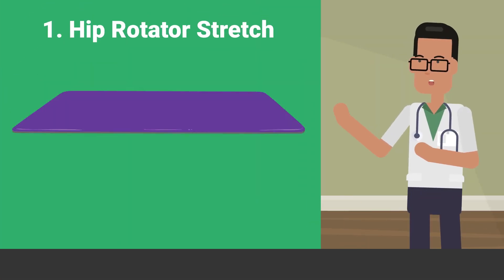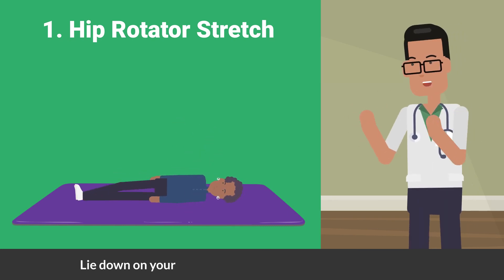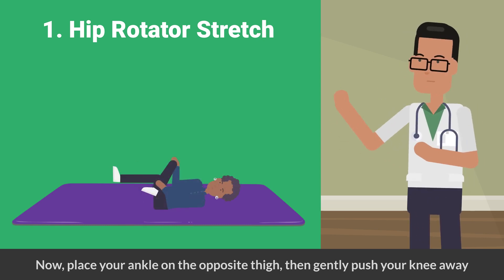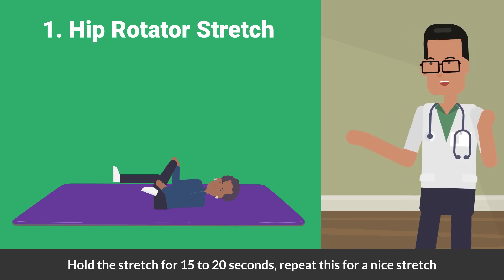First, let's start with a soothing stretch called the hip rotator stretch. Lie down on your back with your knees bent and both feet flat. Now place your ankle on the opposite thigh, then gently push your knee away. Hold the stretch for 15 to 20 seconds and repeat for a nice stretch.